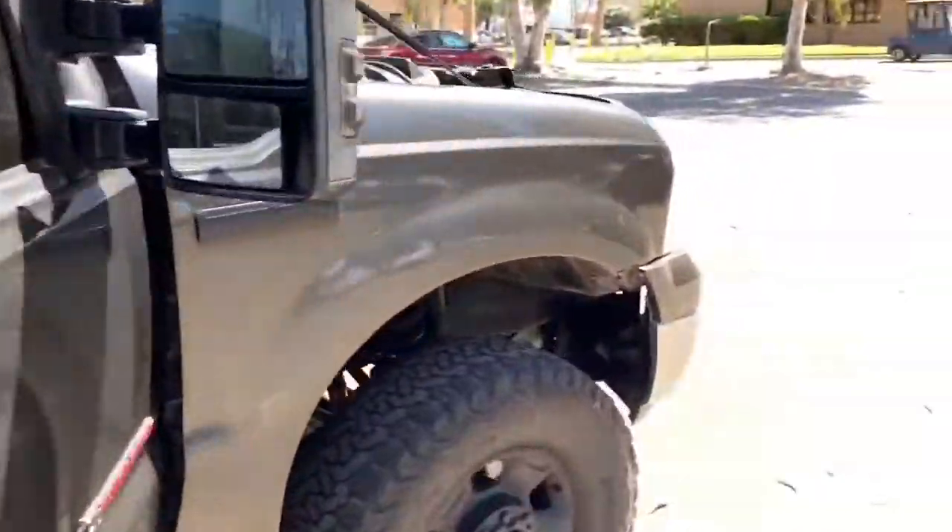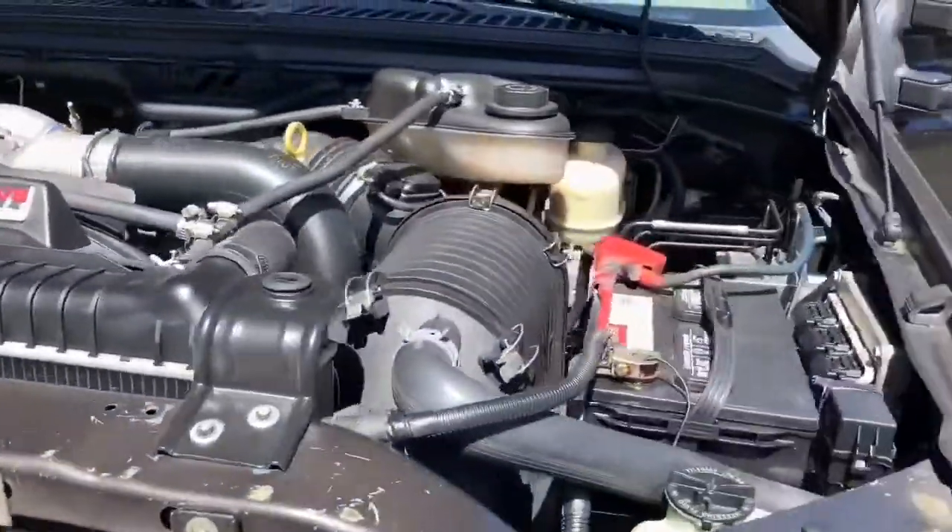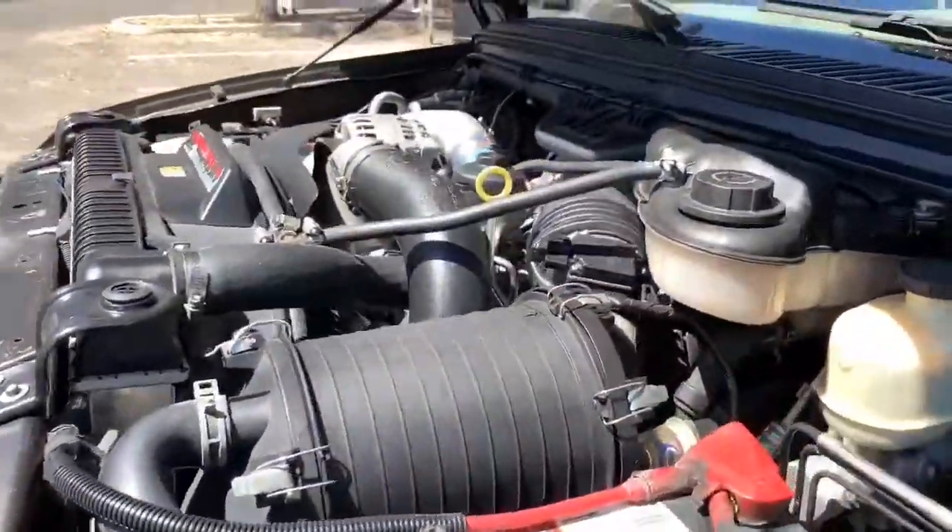The engine compartment is super clean — I detailed it myself. I don't know if I can get a good shot of the head studs, but it's got all the goodies done.